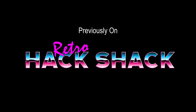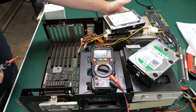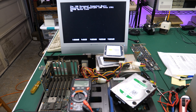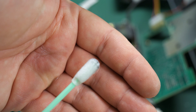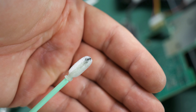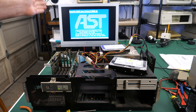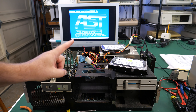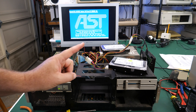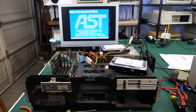Previously on Retro Hack Shack: the fan is on and it seems pretty stable. Look at that - the IBM personal computer. Look what I got out of there. Some really nasty oil or grease was in there causing it to stick. This thing is working, 100% working. I do want to go back though and make another disk for the setup and take care of the setup options.